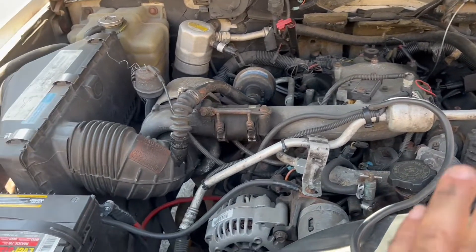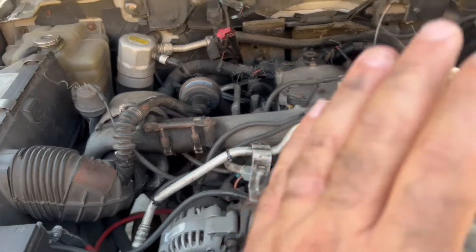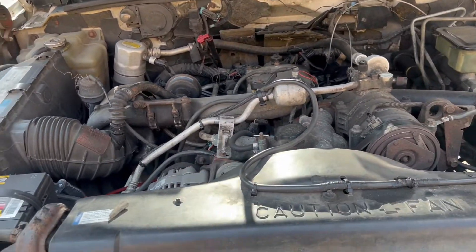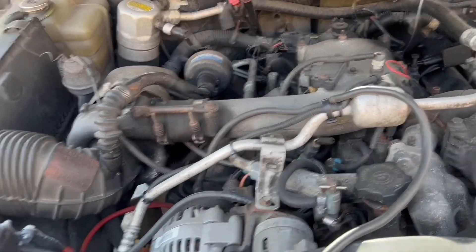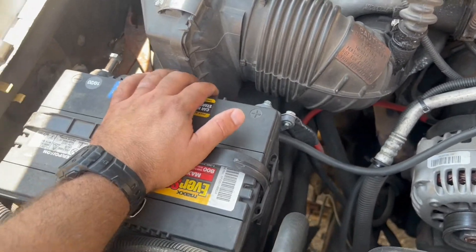The second thing is battery cables. I know this is an old truck, but if you take care of your truck, the truck will take care of you — it'll run properly. What I'm saying is your battery cables, your battery connections — make sure your battery is not moving around.